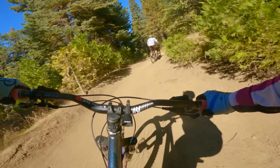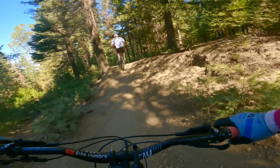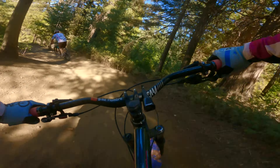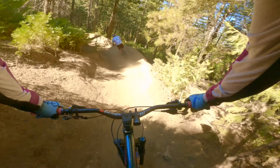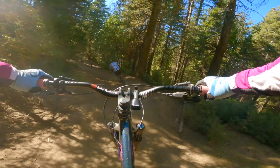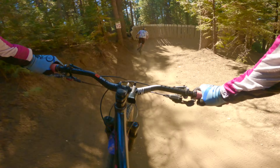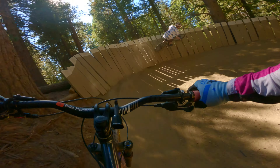This little jump right here is also new and super fun. And while this jump and wall ride aren't new, it's still one of my favorite features. So I thought I may as well put this one in slow-mo too.